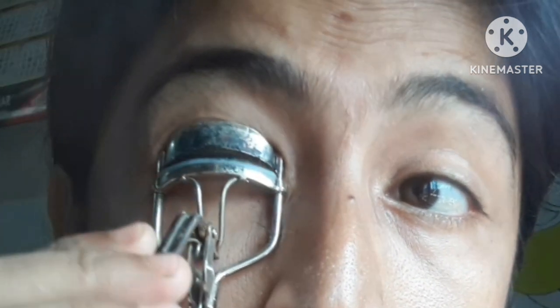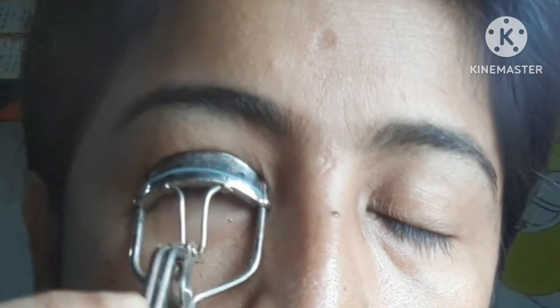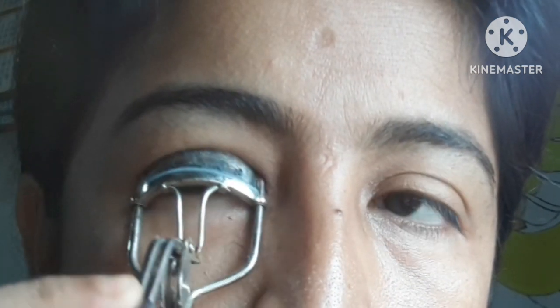I'm going to show you the original eyelash with these tricks. Hi friends, welcome back to my channel Mental Motion. I'm going to show you the fake eyelash and the best common tricks.